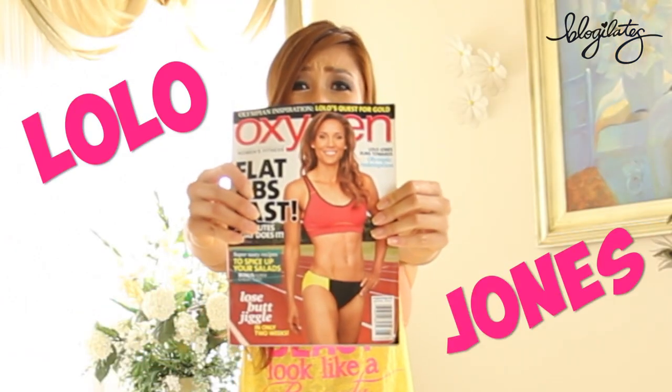Hey guys, Cassie here. So today's workout is a very special tribute to my Olympic girl crush, Miss Lolo Jones.